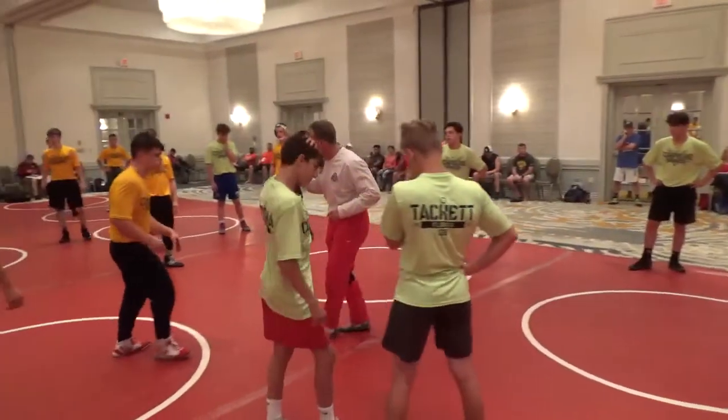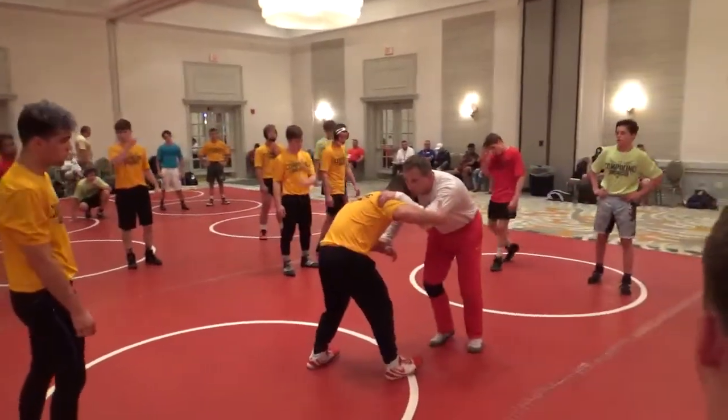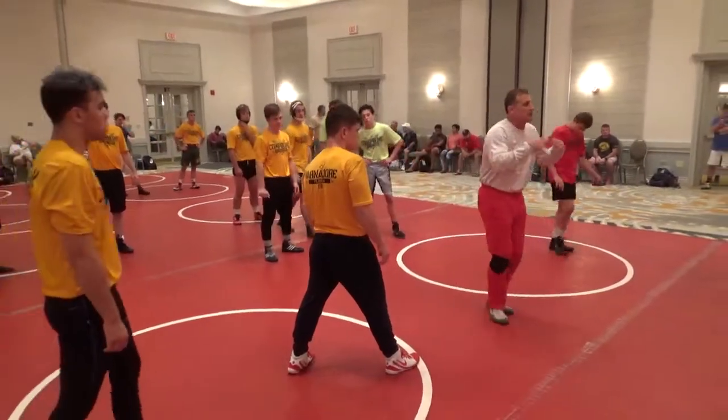I'm going to add this to it. I kept the wrist to start. I move inside — basic wrestling 101. He has nothing on me. He can't shoot on me. I'm in control. I got an inside tie. I got a wrist, I got head position, I got body position.